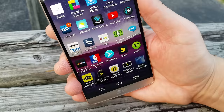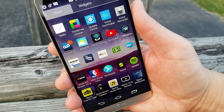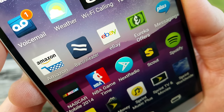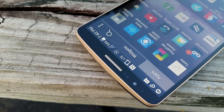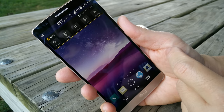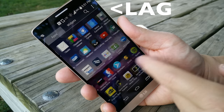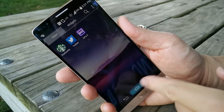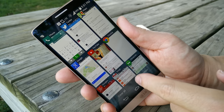If you watch the LG Quad HD movie that comes included it looks really crisp and nice, but if you're looking at text on the main screen you might notice a weird over-sharpening effect on the icons and text. For some people it really bothers them, but if you've never seen this display next to other Quad HD displays you're not really going to notice it.